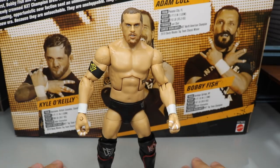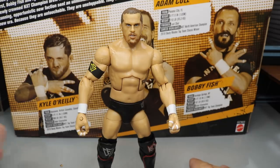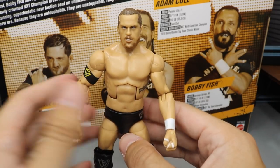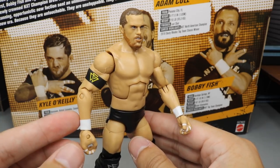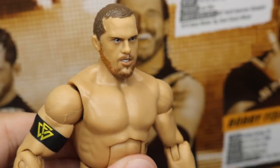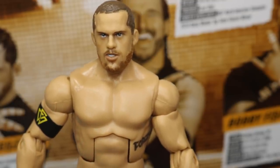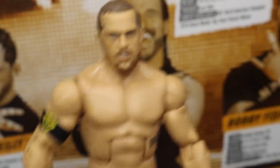Starting out with Kyle O'Reilly — behind Adam Cole, Kyle O'Reilly is probably the fan favorite. Everybody loves his humor and his style in the ring. Here is his figure. I am loving this head scan. It's a bit outdated with a shorter hair look than what he currently has, but I still love it. I love the beard in the head scan. Very nice for Kyle O'Reilly's first figure — I'm sure we'll get basics sometime down the line.